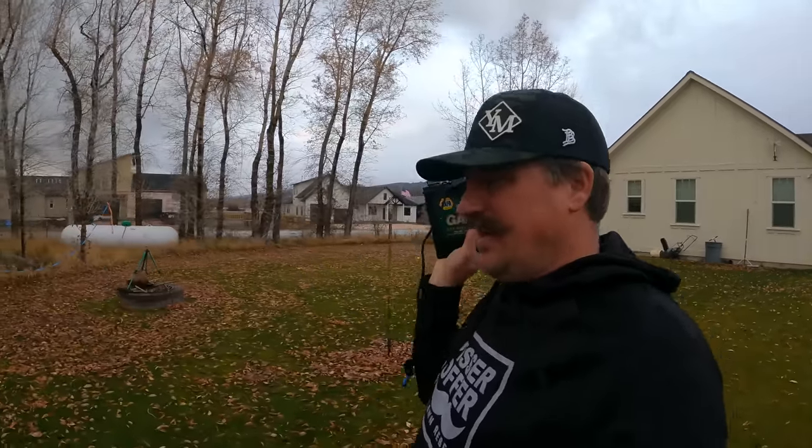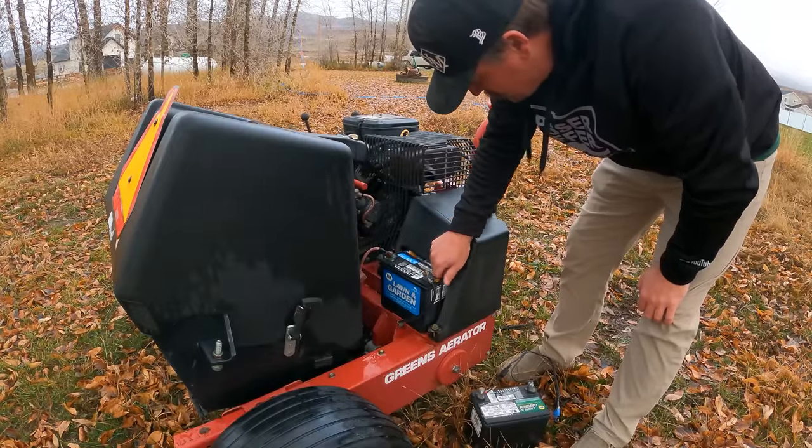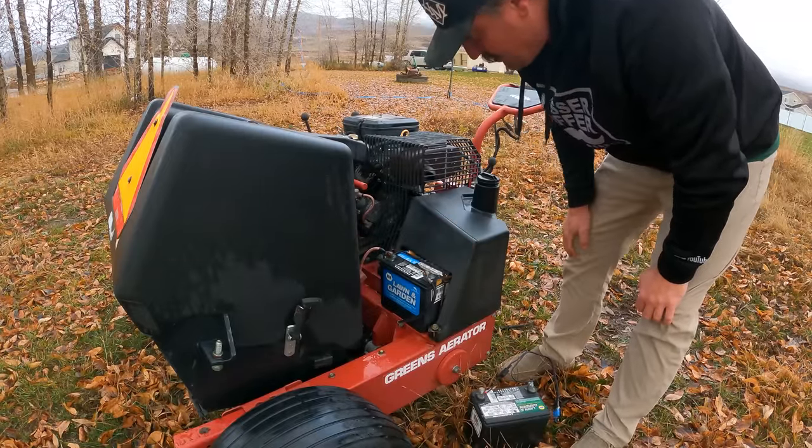I'm gonna try to get that aerator into the garage today. I got this battery here because this aerator's battery is dead. I'm gonna try to start it up and get it in the garage so I can start working on it over the winter. I need to go get a 7/16ths wrench and replace this battery, then I should be able to start it up.